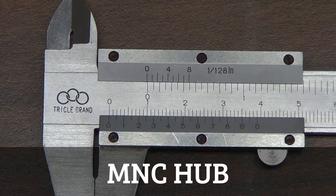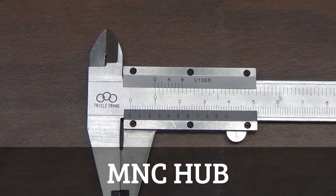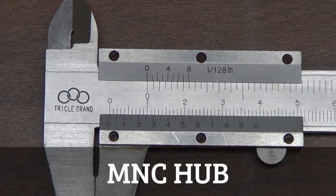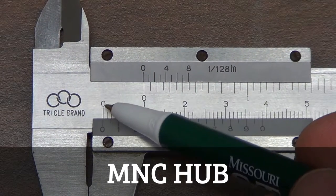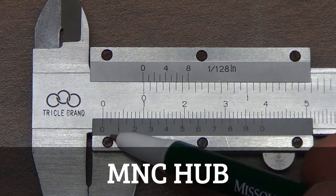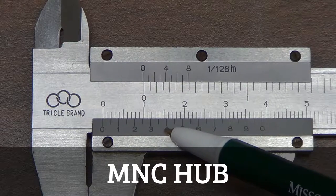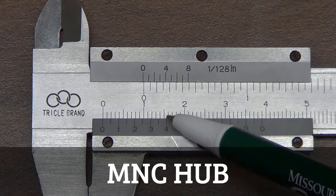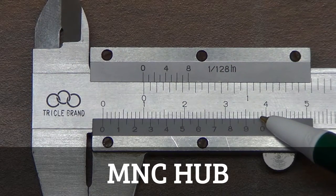When it's shut, the vernier caliper isn't measuring anything — the zeros on the major and minor axes line up. We can see that the zero on the minor scale and the zero on the major scale line up quite well, and you'll notice nowhere else does that occur; the markings on the minor and major scale line up only at zero.